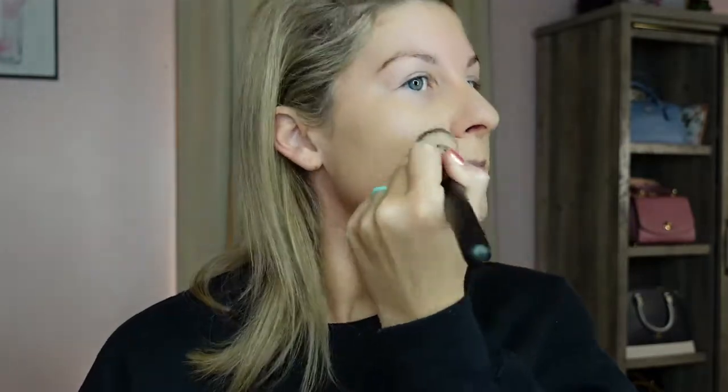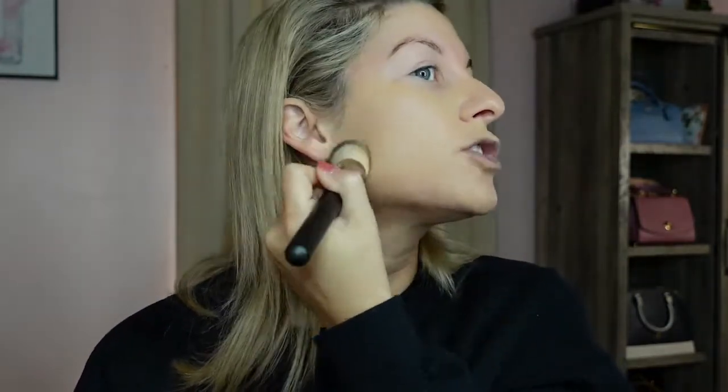Now going in with the NARS Natural Radiant Longwear Foundation in shade 1.5 — I'm a little paler right now so I'm using the lighter shade. I'm going to go in with a MAC 170 brush first and then go over it with my beauty blender. Let's disregard this little blemish right here because she's refusing to go away — we all have mask acne right now. This foundation does a pretty good job at covering everything.